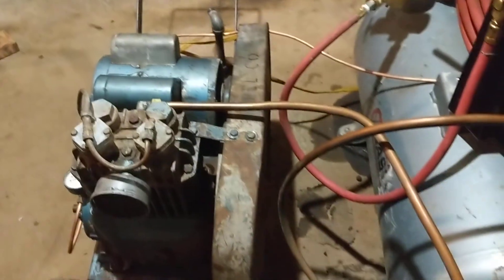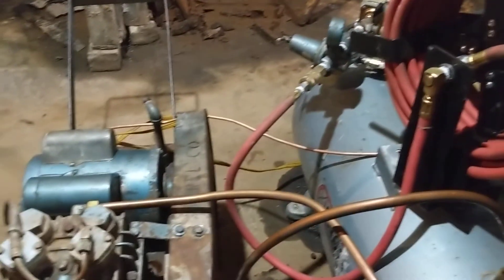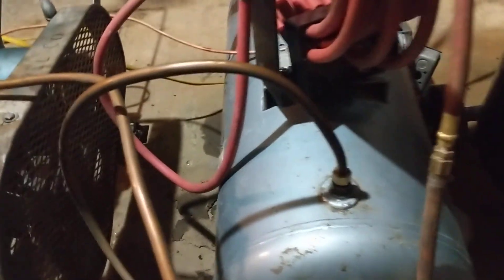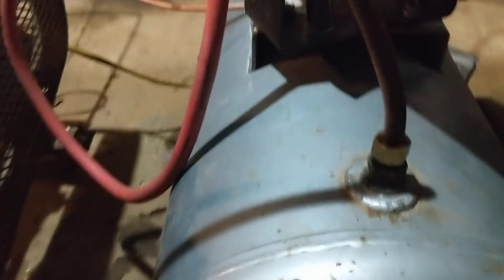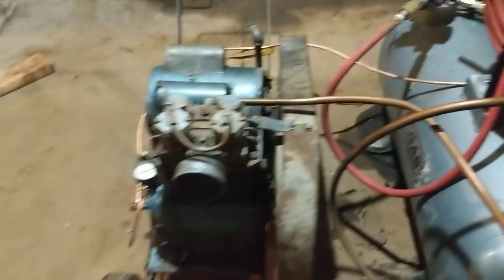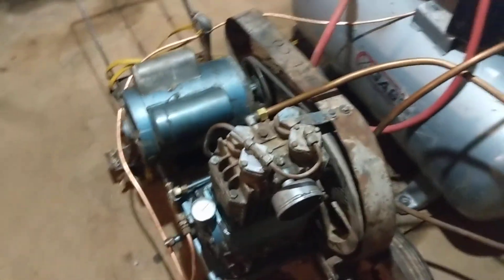Most of the stuff is just parts harvested from other compressors I had laying around and stuff at my dad's place. There's a little check valve right there going into the tank — works pretty well, keeps the pressure off the heads.